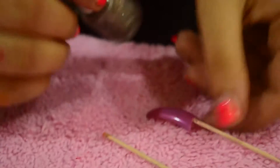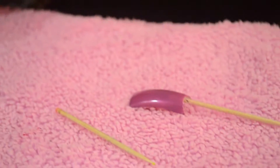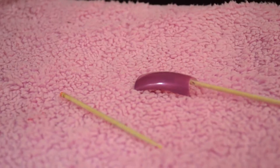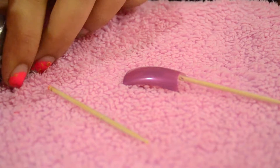I have already applied the pink nail paint. I am doing it on an extended, artificial nail. You can do it on your own nails. It is a very simple and really easy design. Just see the way I am applying the brush on the nail paint.